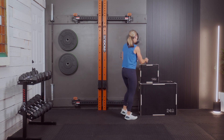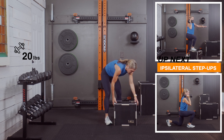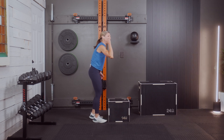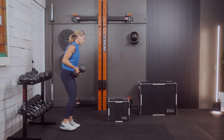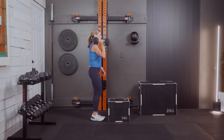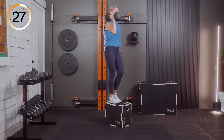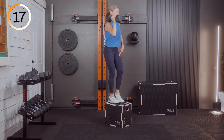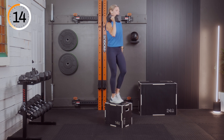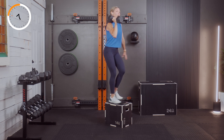All right, we have our first exercise — a step-up, ipsilateral, meaning we're going to hold the weight on the side of the leg we're using. I'm going to go with a 20. We're going to step up with that right foot first. Three, two, and one — march it up and down. Right foot up, left foot down. The trailing leg — the last leg to tap up — is the one to come back down.